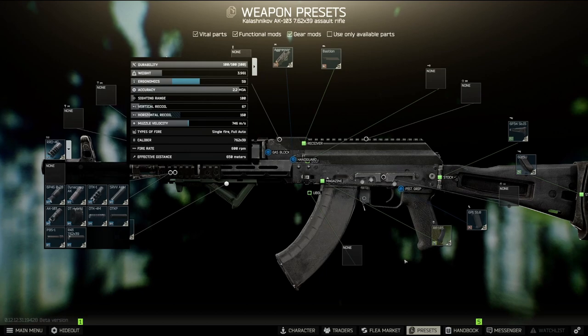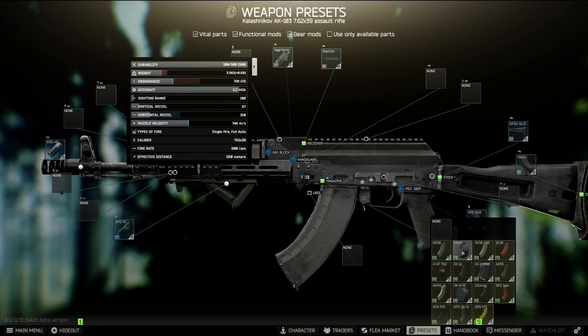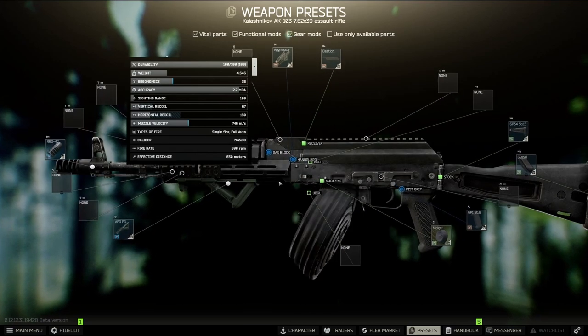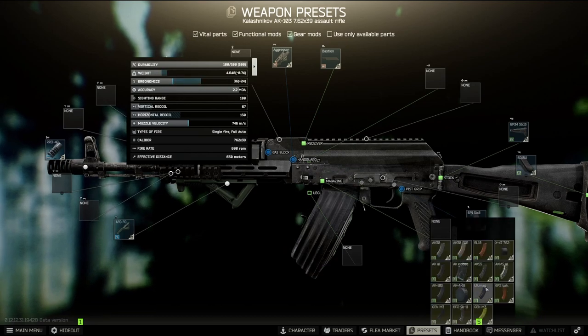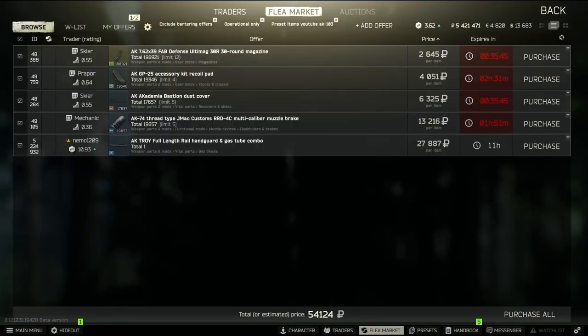As you can see we've got 59 ergonomics, which allows us to use whichever magazine we want. You can even use the large 75-round magazines — 36 recoil for a 75-round 7.62x39 is actually not bad and usable. If you want to go with 40-rounders, I'd recommend the Ultimak, which is relatively cheap at about 2.5k per magazine with an extra ergonomics bonus. The mods will cost around 55k and the gun itself is usually around 30k on the flea market.